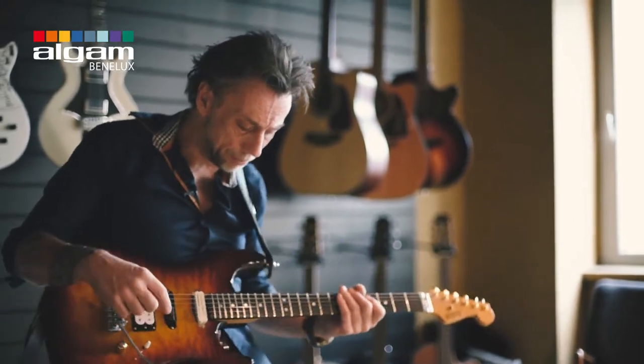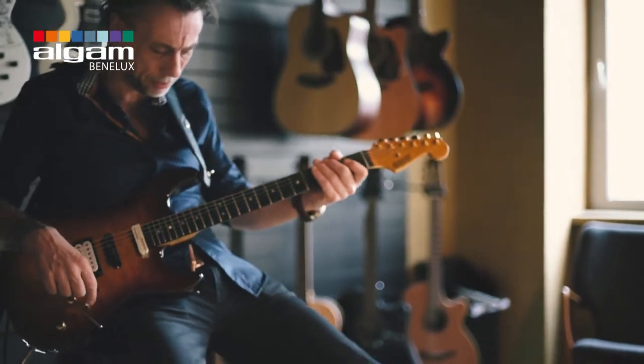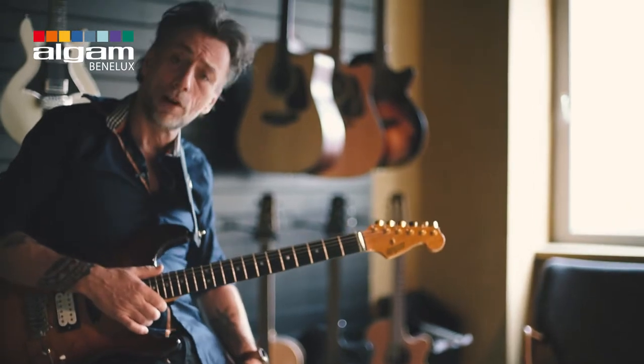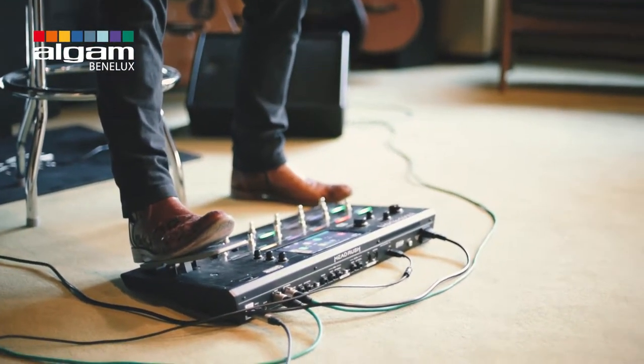These are only the reverbs I programmed. Let me see what we have next. Then we have a Blackface again, but I use it with the volume pedal here, and if you really push into it you've got a sort of B function for it.